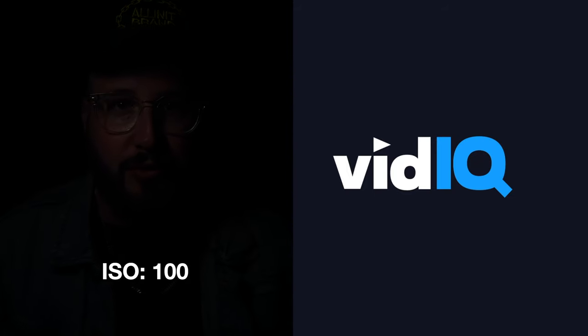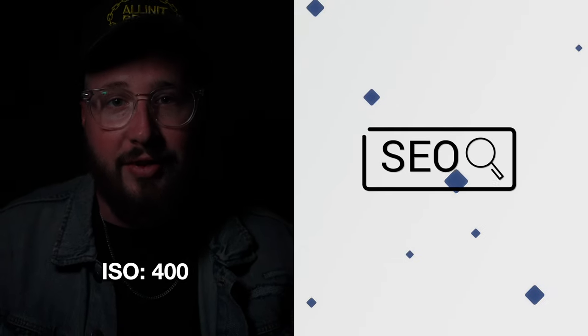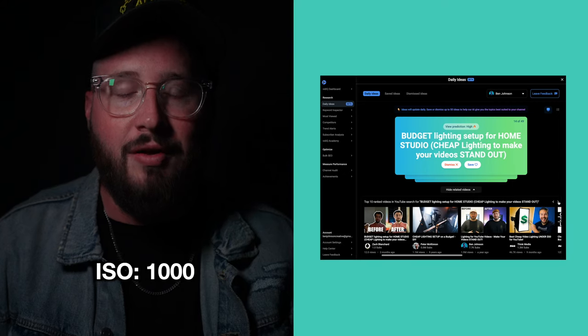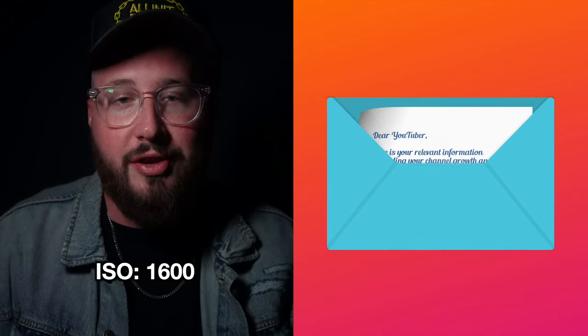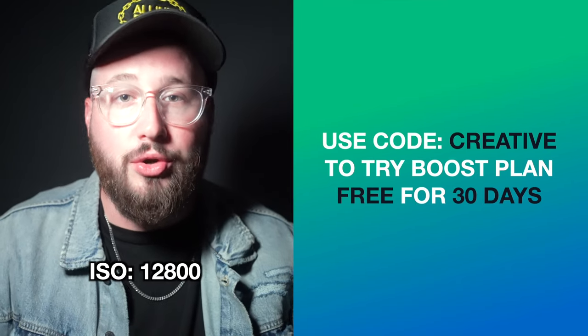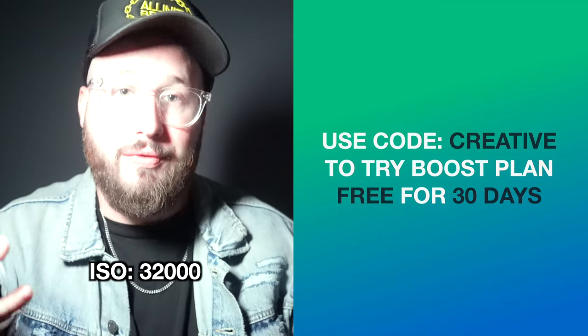Let's take a look at a low light example while I tell you about today's sponsor. For this example we'll be using only the light coming from an iPhone screen — not the flashlight, the screen. VidIQ is a tool designed to boost your views. It helps you position your videos to get discovered. I can simply focus on creating awesome content and VidIQ does the rest — it gives me a checklist, tags, best time to post, strong keywords, and even video ideas. Use the link in the description and code 'creative' to try out their boost plan free for 30 days.